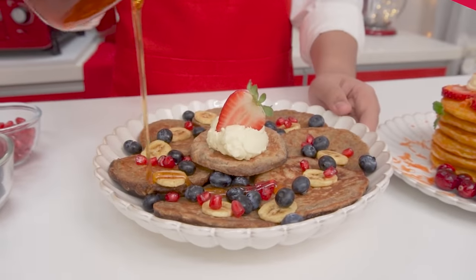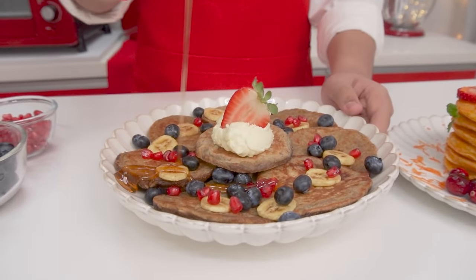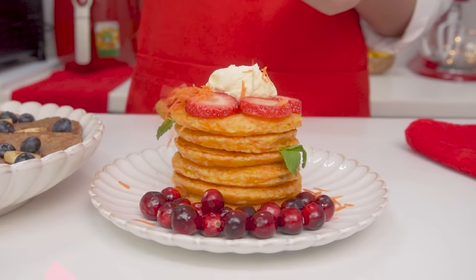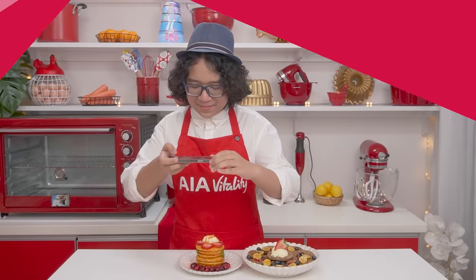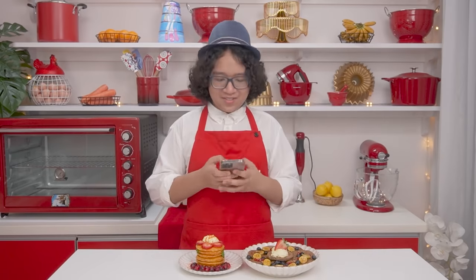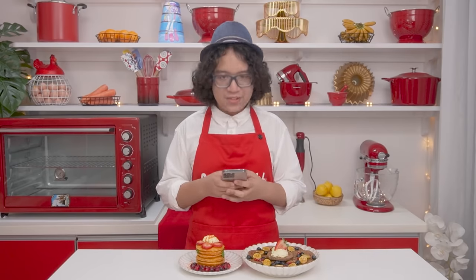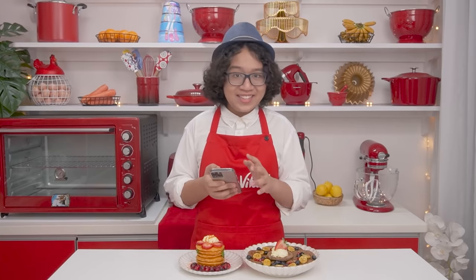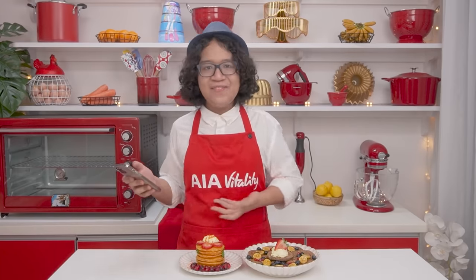I like yogurt, berries, and a drizzle of honey on my banana oatmeal pancakes, and I'll add some cream cheese on top of my carrot and cheese pancakes. I'm going to send this to Nicole and upload it onto the food tracker on my AIA app. I can get this rated and earn AIA Vitality points.